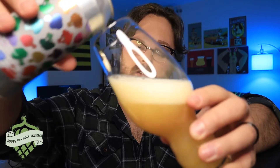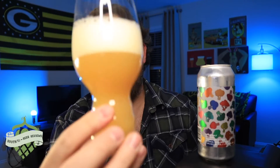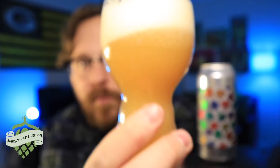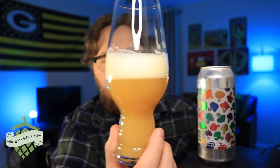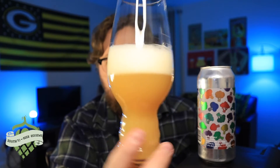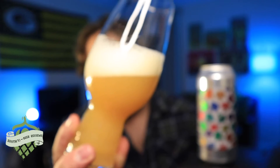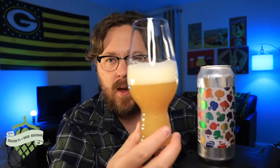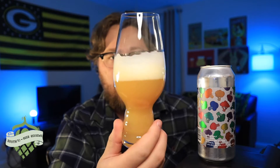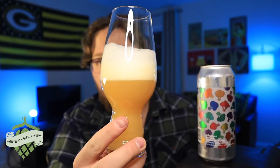Super hazy coming out, very light. As far as the appearance, the beer comes in a nice light gold color, completely hazy. Kind of looks like a mix between orange juice and maybe peach juice or something like that. There's a creamy, bright white, tiny bubble head. It looks like it might leave some decent lacing on the glass as well. Looks really nice — looks the part.